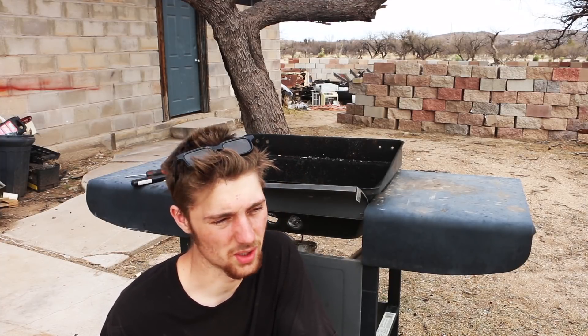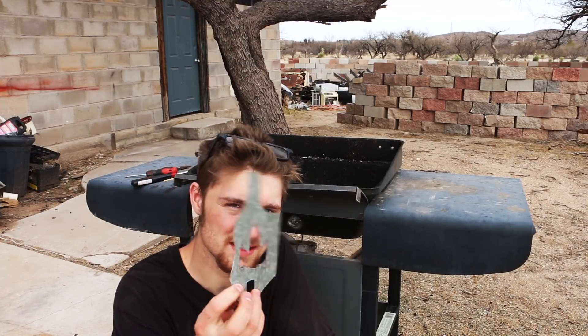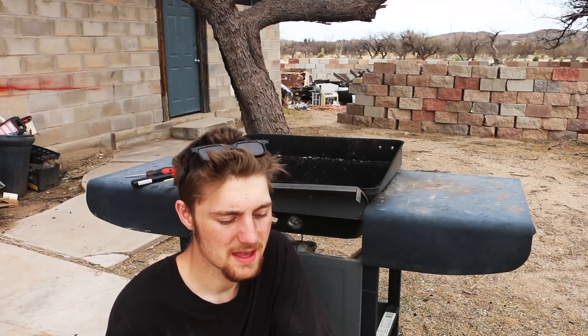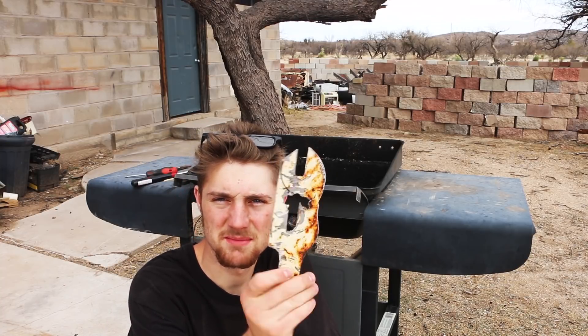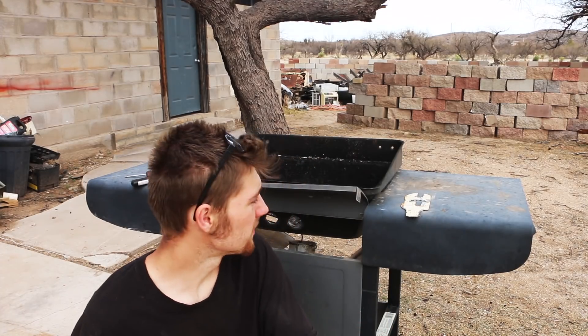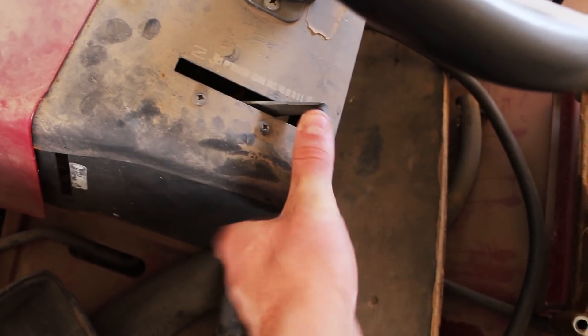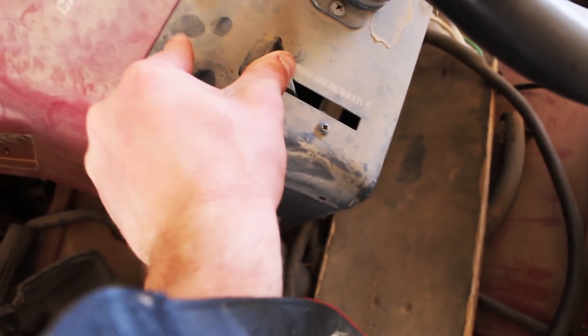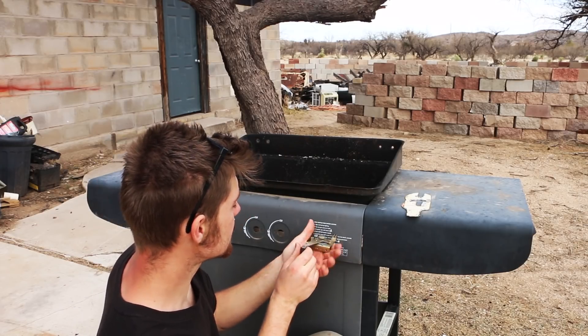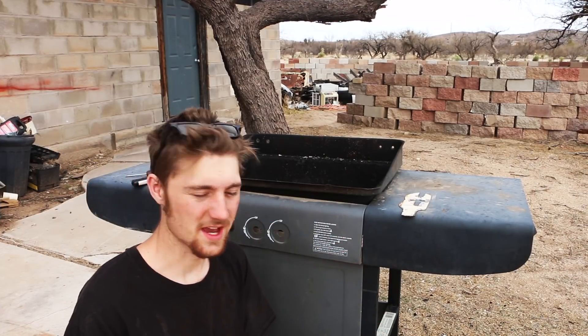I need to make it easier to adjust the airflow, so I pulled everything back out. Instead of using the thin, cheesy metal — which I think was letting some air through and wasn't working well — I scrapped it and I'm going to use this much thicker metal. I'm also going to add a tractor throttle system in the side here, so I can move it back and forth in a slide action to adjust the air.